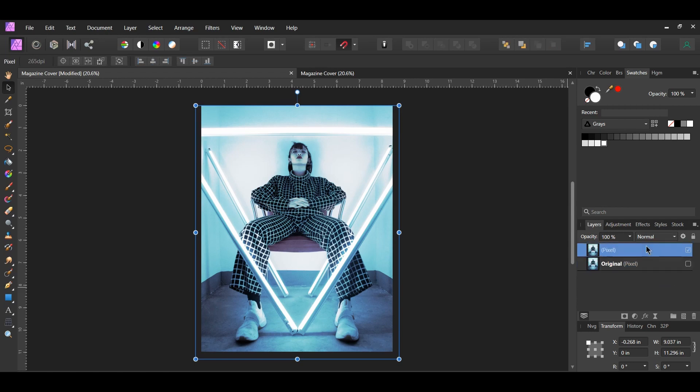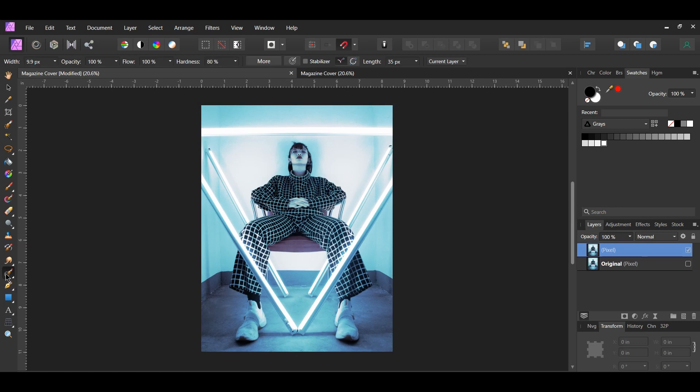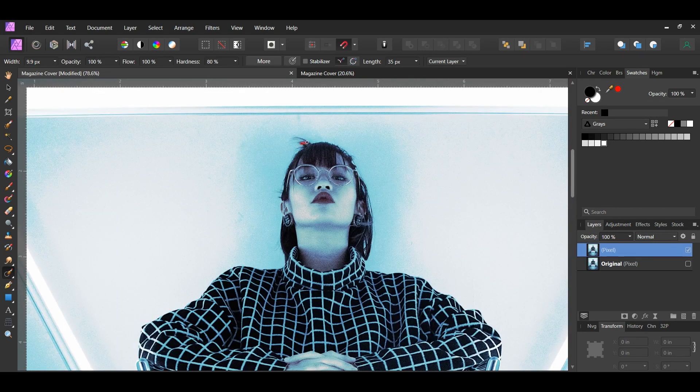Select the duplicated layer. Now grab the Inpainting tool from the Tools panel and use it to remove the piece of hair that's sticking up on the lady's head.